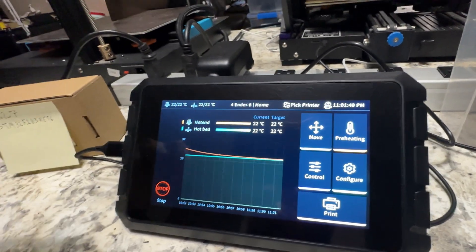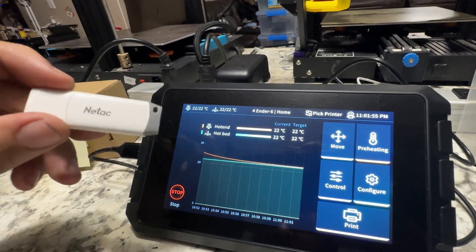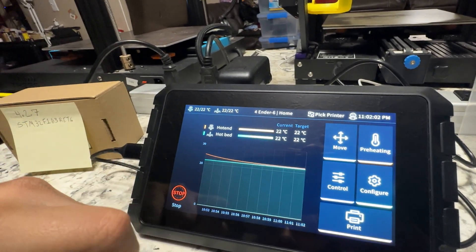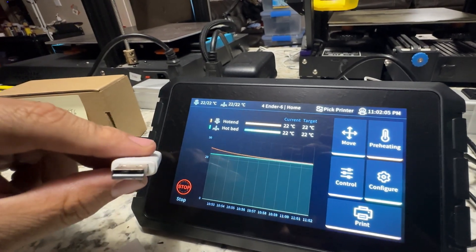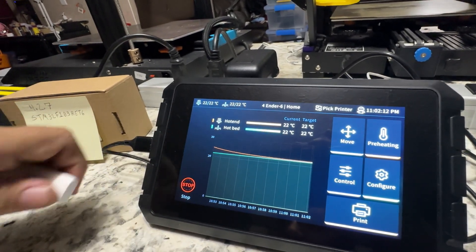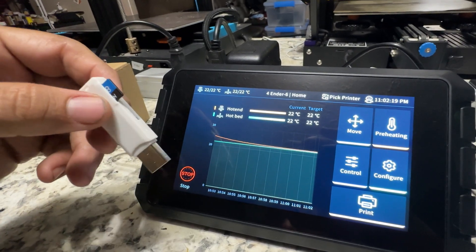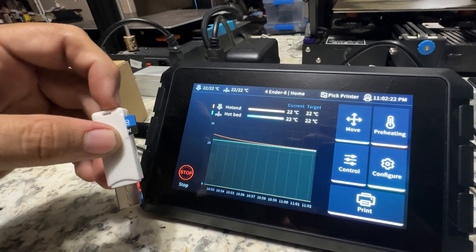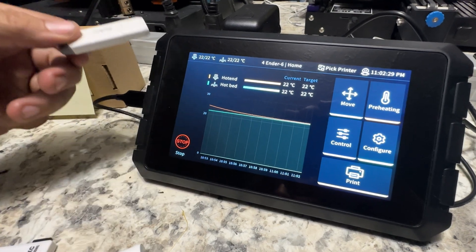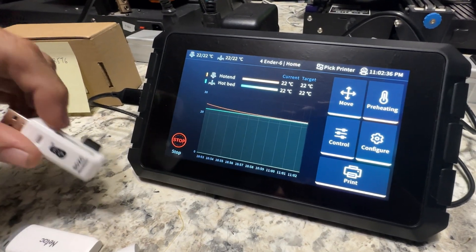My SonicPad came with an 8GB thumb drive. I tried tearing the back out but couldn't get the gray part to budge - as far as I can see, it's just a normal thumb drive. I did not get an SD card reader. I tried a few, and finally found one from another machine that was compatible. This is what I use now to get the bin files to the printers. Alternatively, you can put it on the thumb drive, move that to the computer, put it from the thumb drive to your micro SD card, and go from there.